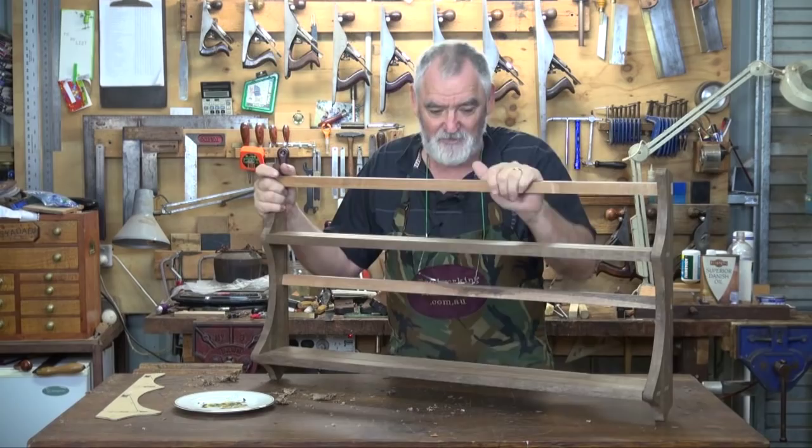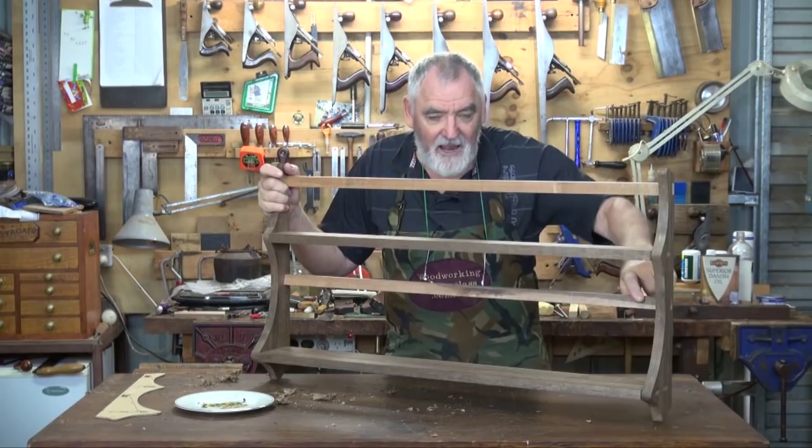Then we've got to move on to this bottom support here. I want to put a rail in and I mentioned I want to do some carving, so we'll get that done.